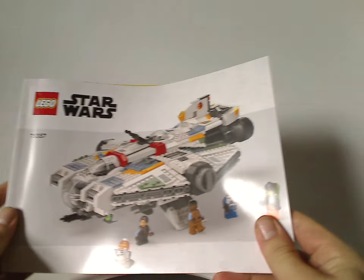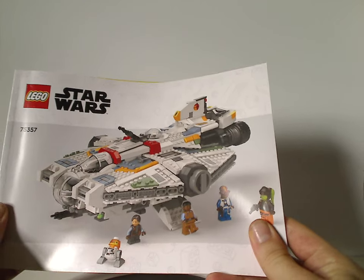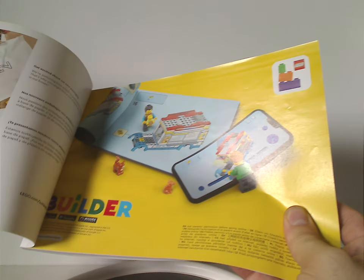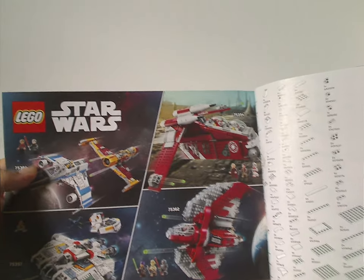Onto the instruction manual, which has a kind of odd CGI rendering on it, like we've been seeing on all the manuals since last year. There's also an ad for the transition to paper bags and an ad for the builder app, and on the back side, how to win on the online survey. Then all the pieces that come with the set — which is three pages — and then some of the sets of this current wave.